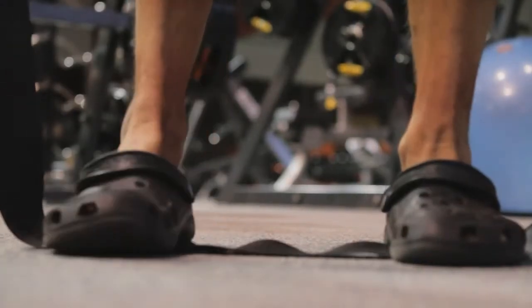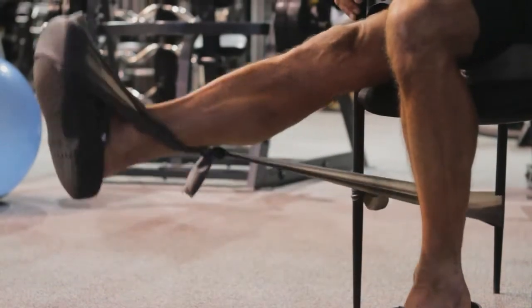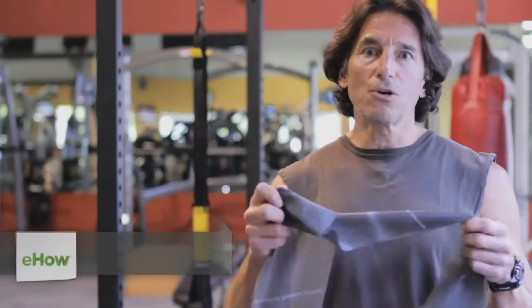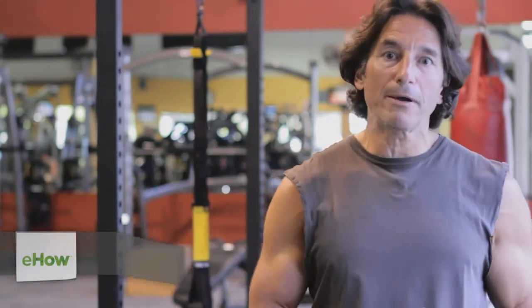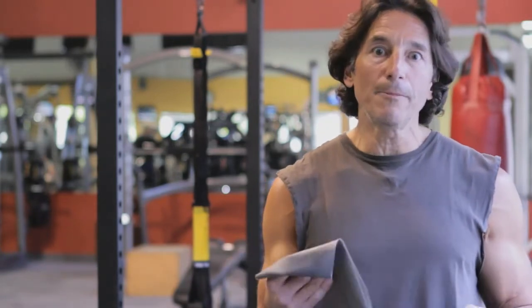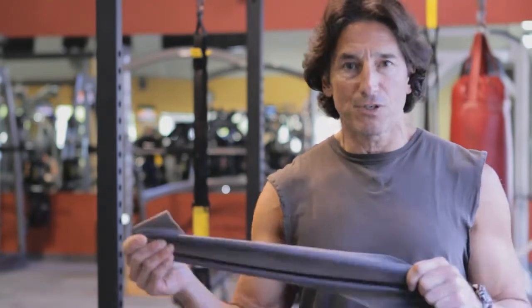Hi, it's Steve Pelletier. Today we're going to talk about TheraBand exercises that you can use for your quads. TheraBand is a really cool tool. It's a pliable piece of equipment that is usually used in a physiotherapist's office for rehab purposes, and it enables you to build strength over time safely because it's not a lot of resistance.